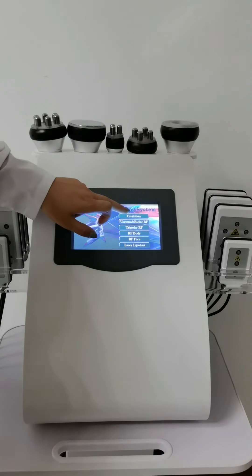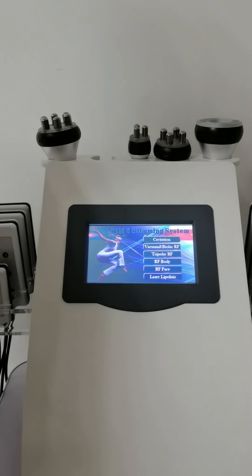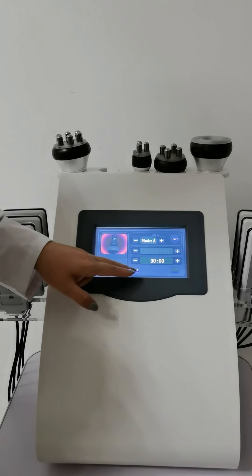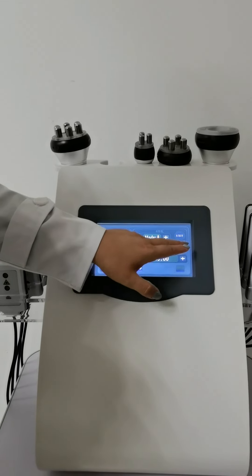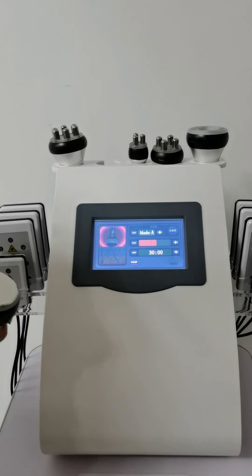First, let me show you the cavitation handle. Press the cavitation button — here is the treatment time, this is the stop button, and this is the work button. Before we start, we need to adjust the energy. We can do some energy testing.